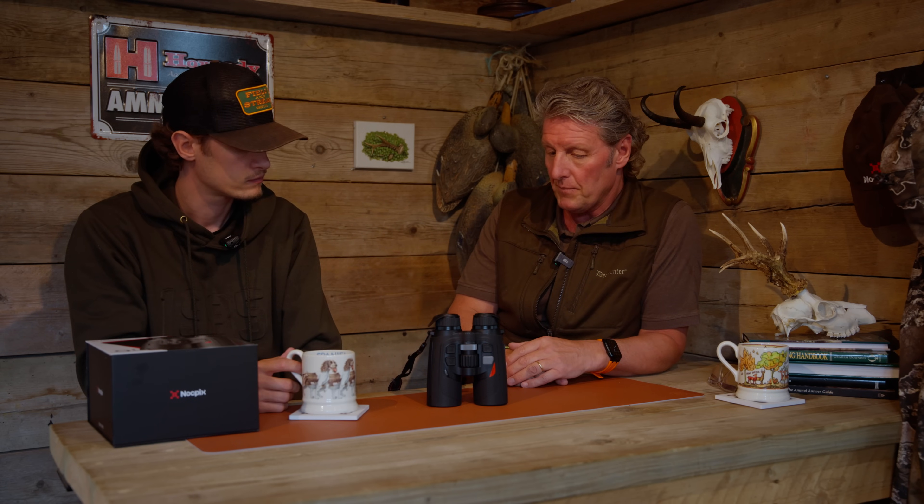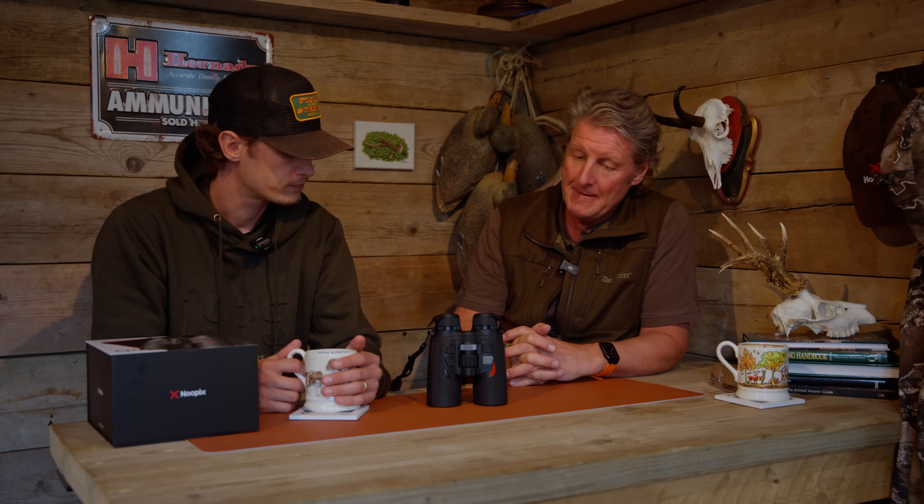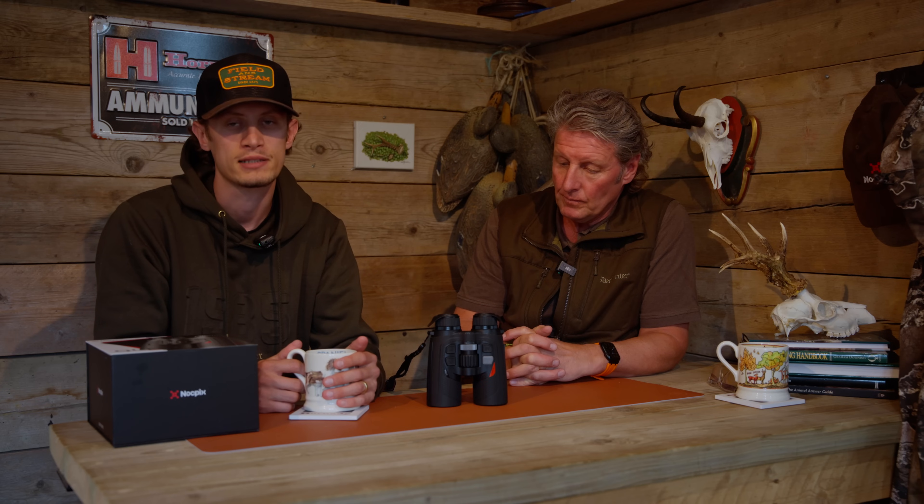We've been really impressed with it. Now we're going out looking for red deer, so hopefully we can get more content and share some of the images we've captured. The example footage does the talking for us — that's what you guys ultimately want to see. This has been our initial unboxing and review after four to five weeks through the rut. We'll continue to use them and share with you. Any queries or questions, just PM us.